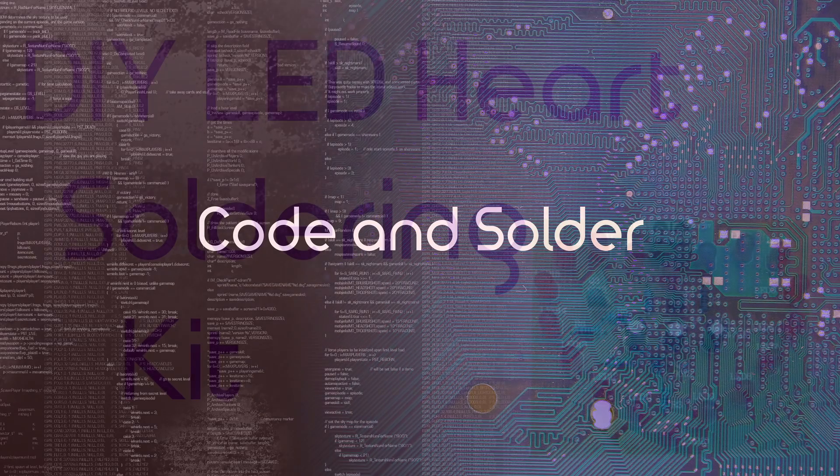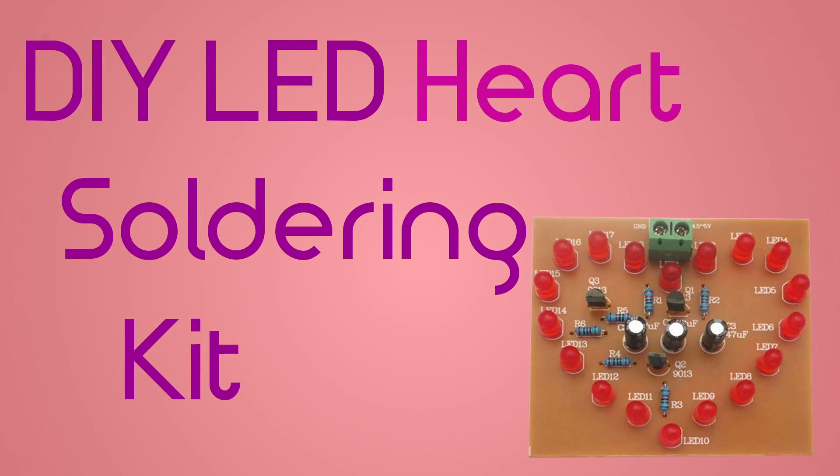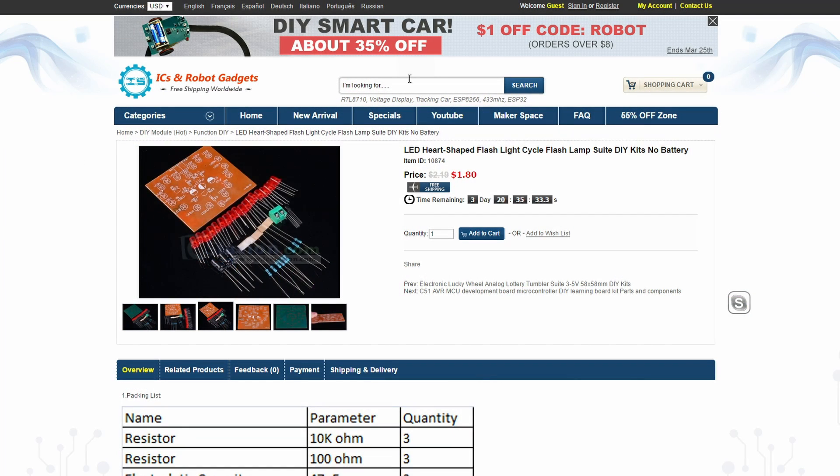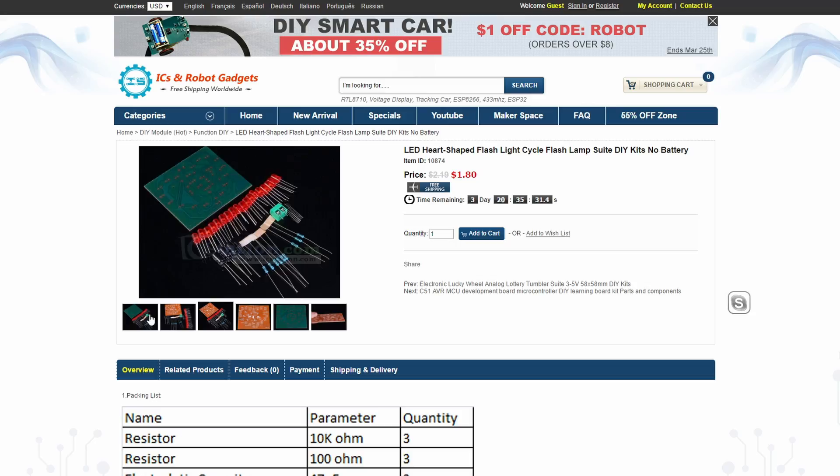Hello, Code and Solder is back and this time we'll be reviewing an LED hard soldering kit I got sent from IC Station. It costs around two dollars — my link is in the video description.